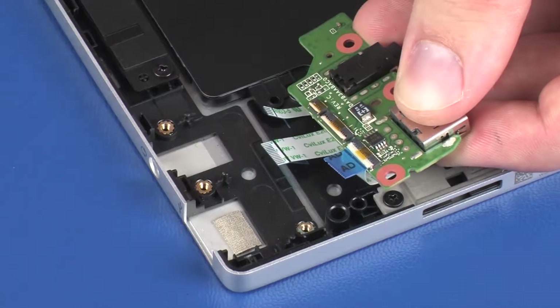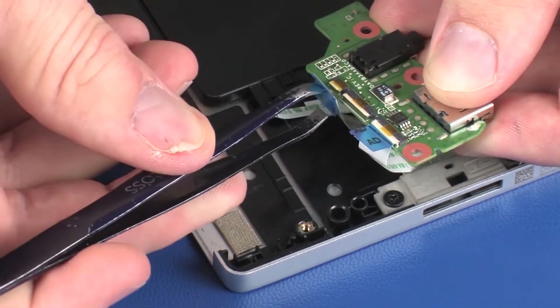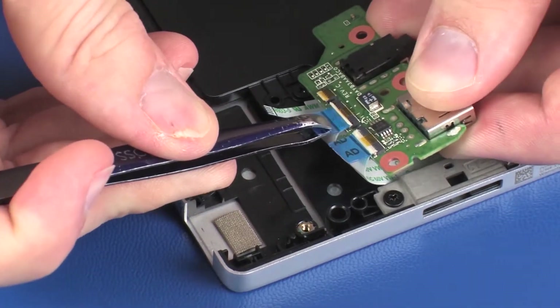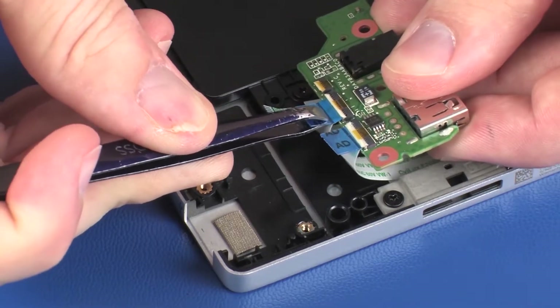Insert the audio board ribbon cable into the audio board ZIF connector on the audio board and press the locking bar down to lock the cable into place. CAUTION: Use care to prevent damaging the ZIF connector and ribbon cable.